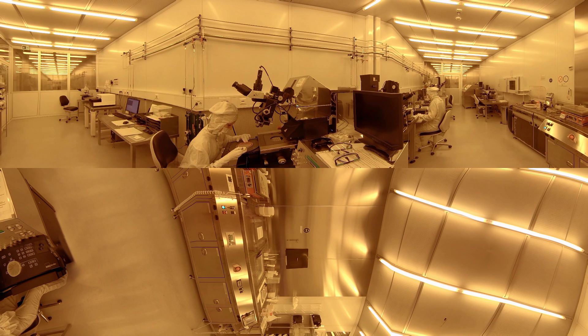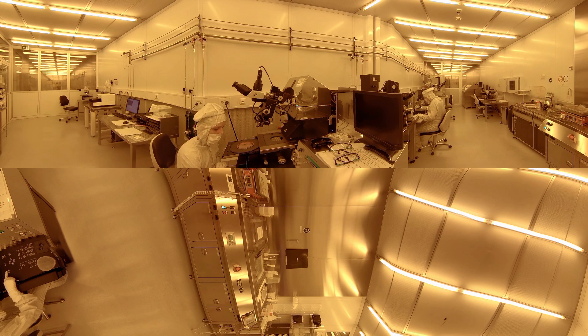The mask protects some areas from being exposed, and by this the structure is transferred from the mask to the wafer. Our mask aligner has a resolution below 1 micron and an alignment precision of 500 nanometers can be achieved. A backside alignment is also possible.